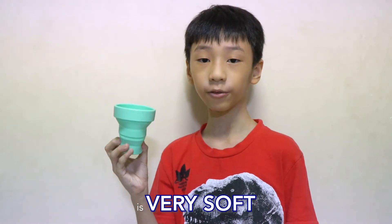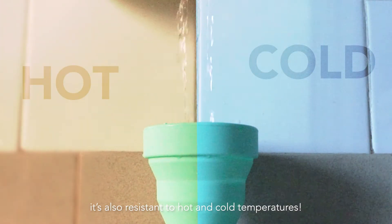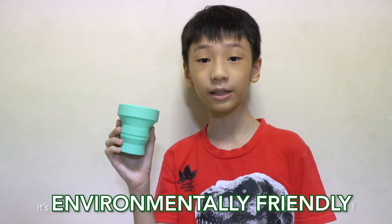But wait, there's more. This thing here is very soft and super durable. You see what I mean? Anyways, it's also resistant to hot and cold temperatures. And best of all, it's environmentally friendly.